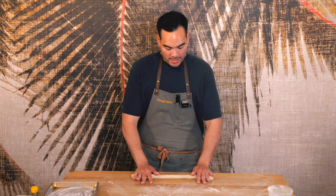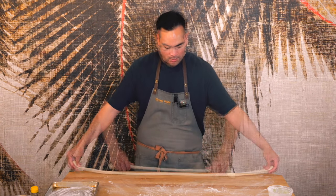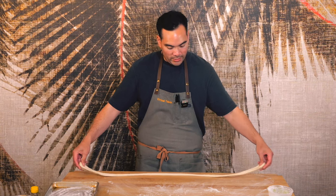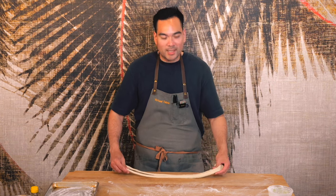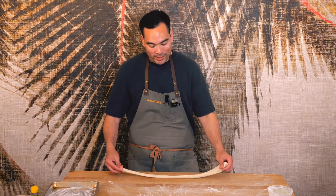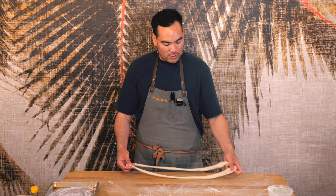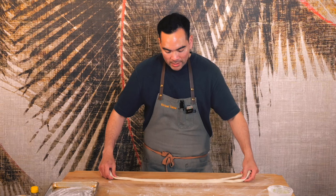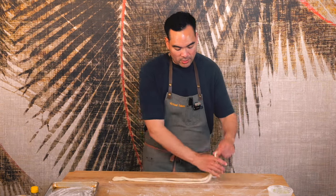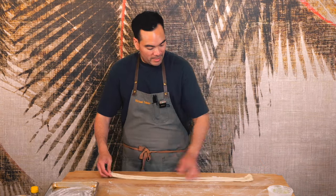So I'm just going to go ahead now and roll this out just a little bit more here, and really just try to stretch it as much as I can, really pulling it. Now I'm going to bring these together, and the goal is to just constantly double it each time I fold it in half. I'm putting a little bit of flour here on the surface just so that the noodles don't stick together as I'm beginning to double them each time.